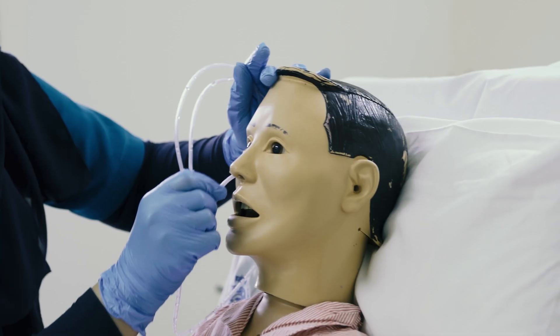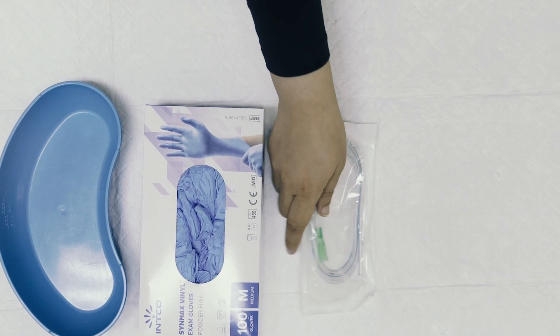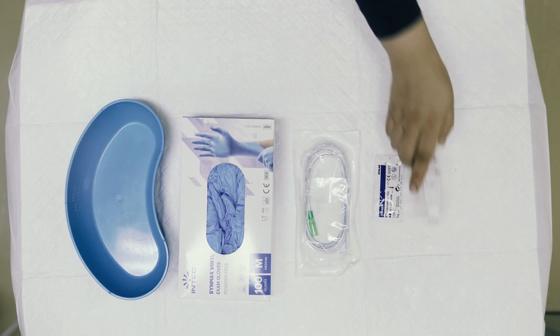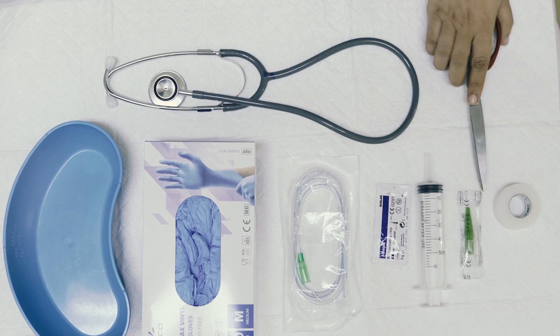The items needed for NGT insertion are: kidney tray, clean gloves as it is an unsterile procedure, NGT tube with the specific size, KY gel, tip syringe 50 ml, stethoscope, spigot, adhesive tape, and scissors.